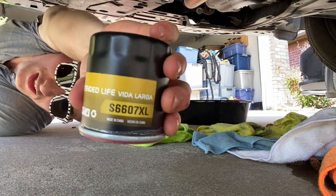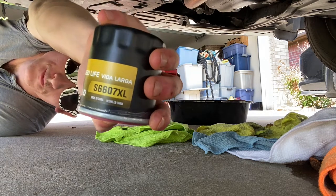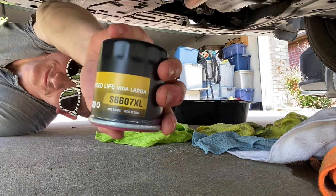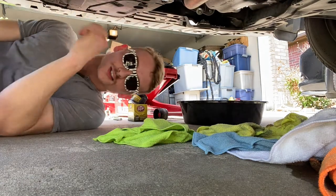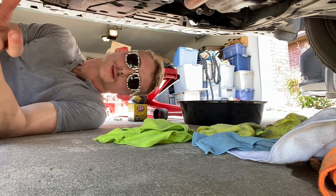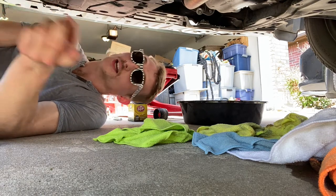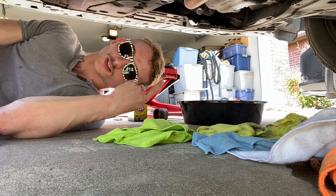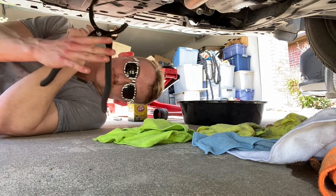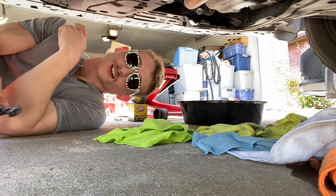Here's what I got - the STP deal at AutoZone, full synthetic 0W-20, with the STP XL S6607 XL filter. If you're doing your car's oil for the first time, most likely a shop has done it before, so it's going to be tough getting stuff off. You saw the trick with the wrench on the socket. Now I have to whip out the claw arm to get the oil filter because it is really on there. Same thing - you don't have to tighten it till you die, relax.